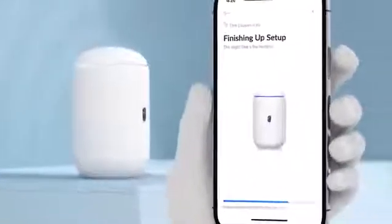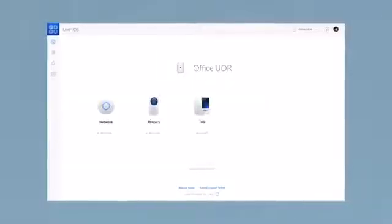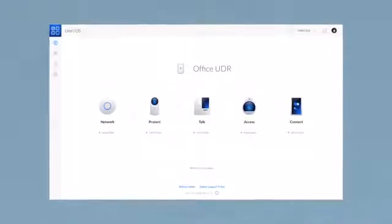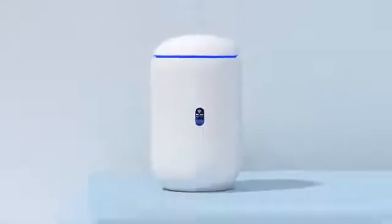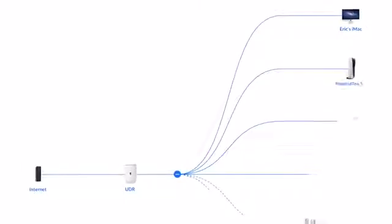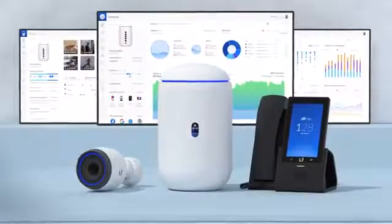The UDR sets up in minutes and is ready to run any UniFi OS application and power your home or small business deployment. Everything you need for a complete UniFi experience. The UniFi Dream Router offers a simple all-in-one platform into the world of UniFi. Get started with UniFi today at UI.com.